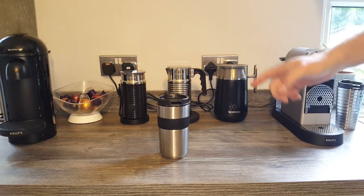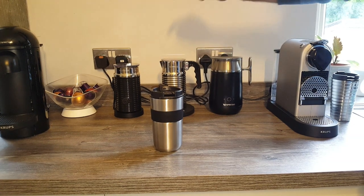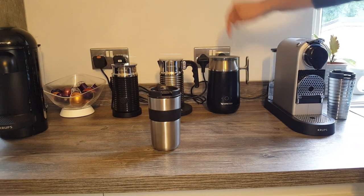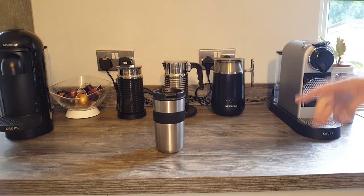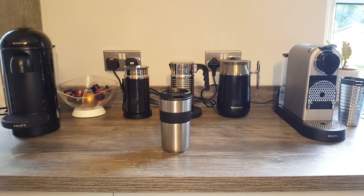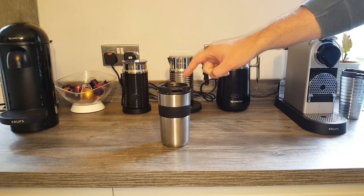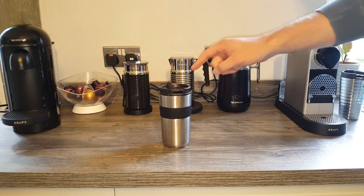Hey everyone, so after the mammoth video the other day where we compared these three frothers from Nespresso — the Aeroccino 4, 3, and Barista Maker — check that out if you missed it. I just thought I'd share something a bit more lighthearted today. You might remember last week I unboxed this travel coffee mug on the channel.